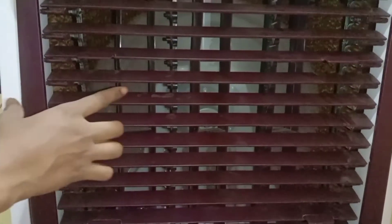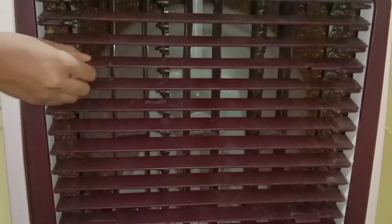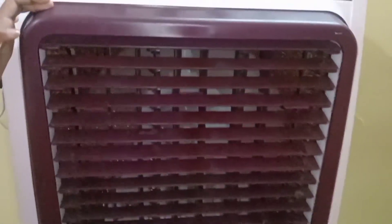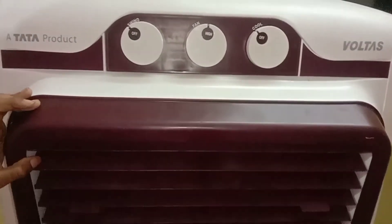You can see it inside. If you are off, you can just put it in front. This is the water level. If you have the water level you can use it.